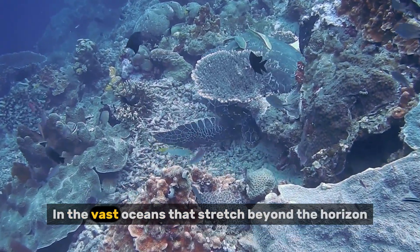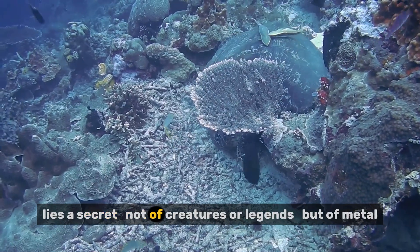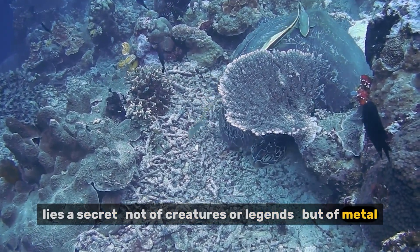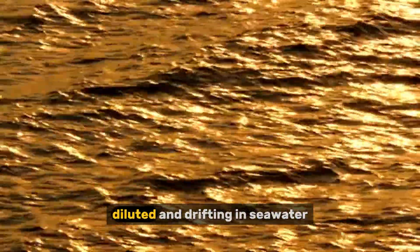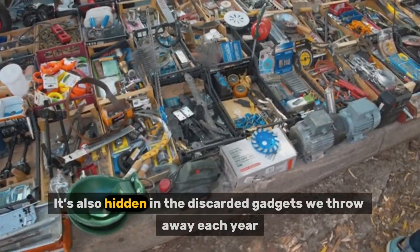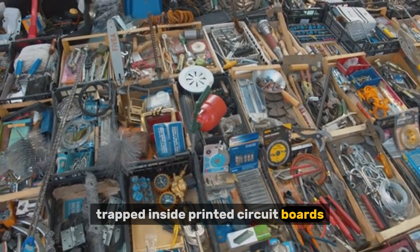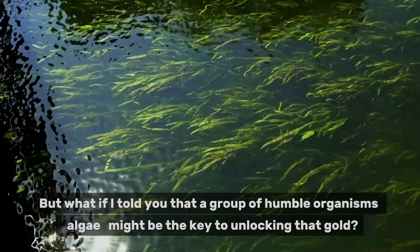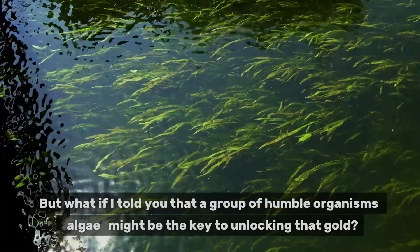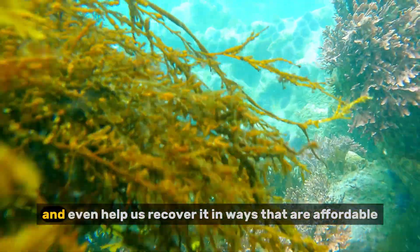It starts in the deep blue. In the vast oceans that stretch beyond the horizon lies a secret — not of creatures or legends, but of metal. Gold. Trillions of dollars worth of gold, diluted and drifting in seawater, completely invisible to the naked eye. It's also hidden in the discarded gadgets we throw away each year, trapped inside printed circuit boards, never to be seen again. But what if a group of humble organisms — algae — might be the key to unlocking that gold?